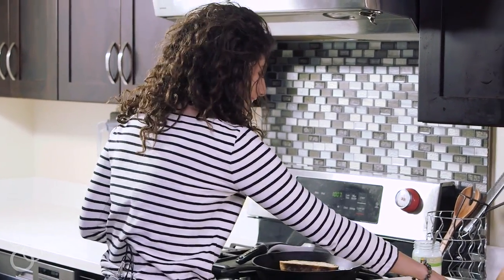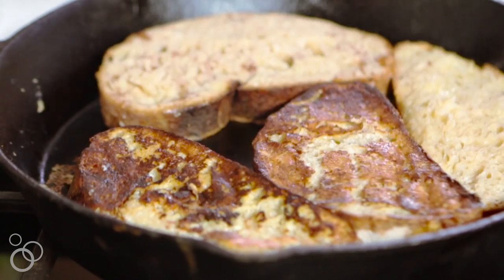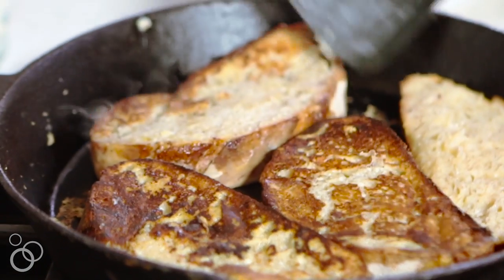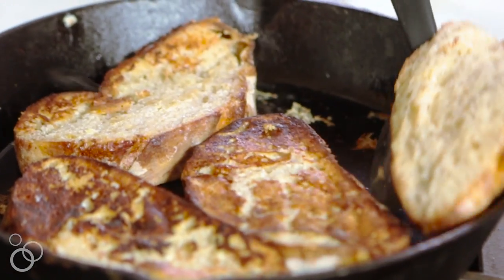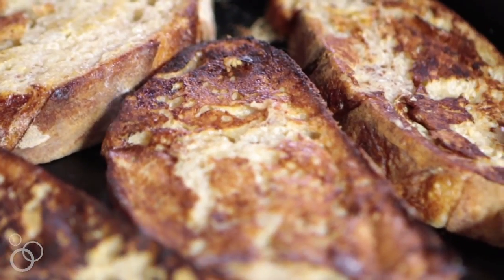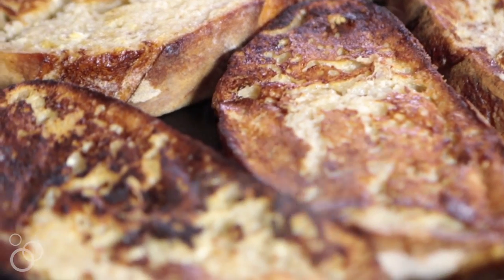Did you hear that sizzle? Let those cook for about two to three minutes, then flip them over and do the same thing. Some might need a little bit longer — that's the deal with cooking, you can't always be perfect. Let those cook for another two to three minutes on this side, then flip for one more minute on each side if needed.